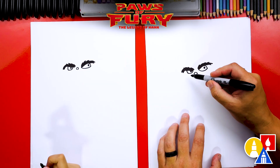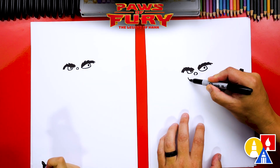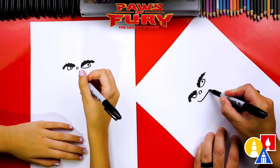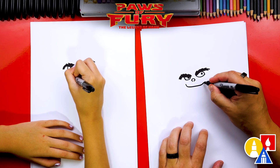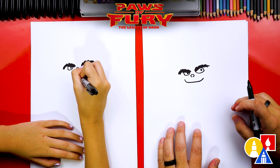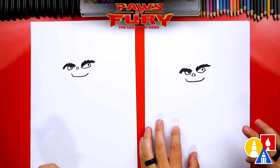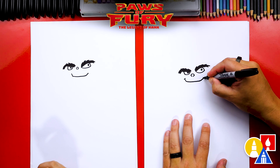Now let's draw his smile. We're going to draw a curve that comes down, then go across underneath his nose, and right at the end curve up just a little. We don't want to make his smile too big because he was grumpy most of the movie. Then let's draw a little corner for each of his cheek lines.